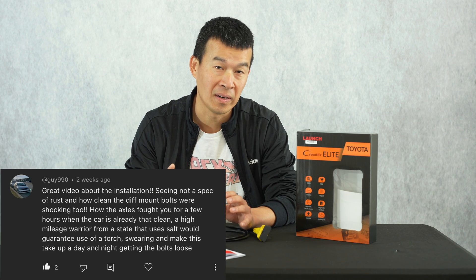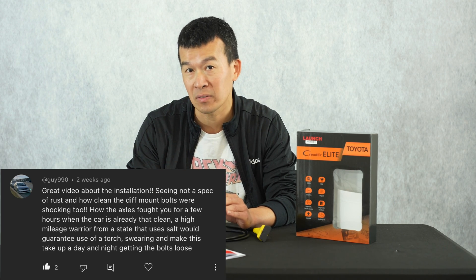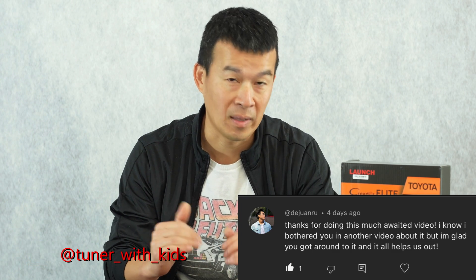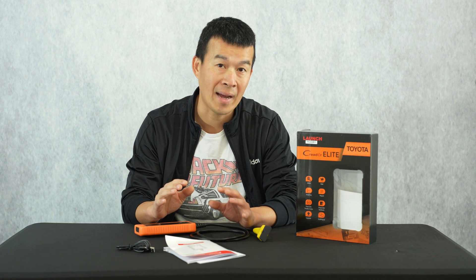Guy990, you're the first winner of that contest. I'll reach out to you to send me your contact information on Instagram. If you're watching this before you get my comment, go ahead and send me your information. The second winner is Dewan Rue — another subscriber who watches a lot of my videos and leaves a lot of comments, so I want to reward you with a care package from SuperClean.